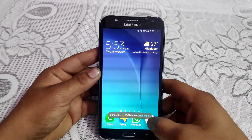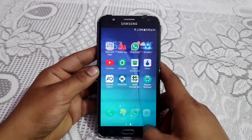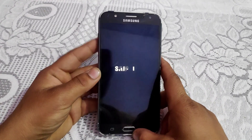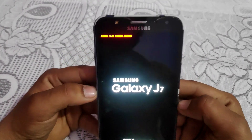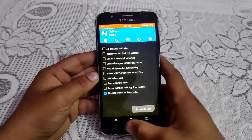My phone has successfully booted up. Now let's check if TWRP recovery is permanently installed. Power off your device and boot into recovery mode again by pressing Volume Up, Power, and Home key simultaneously. Yes, TWRP recovery is permanently installed on my device.